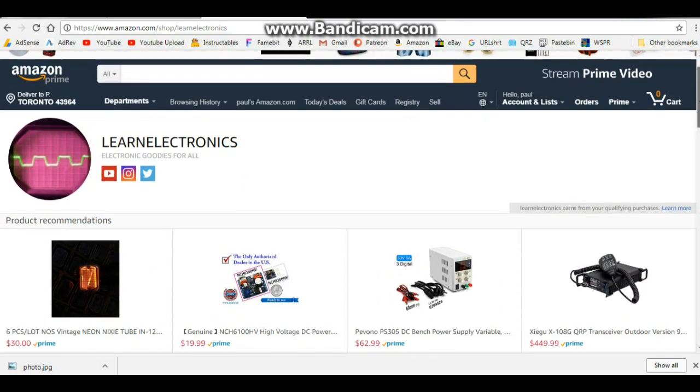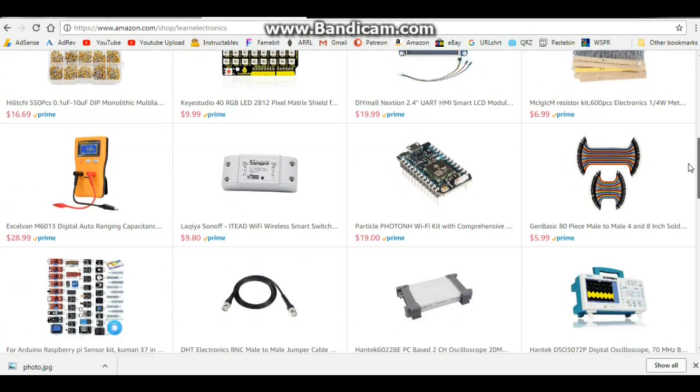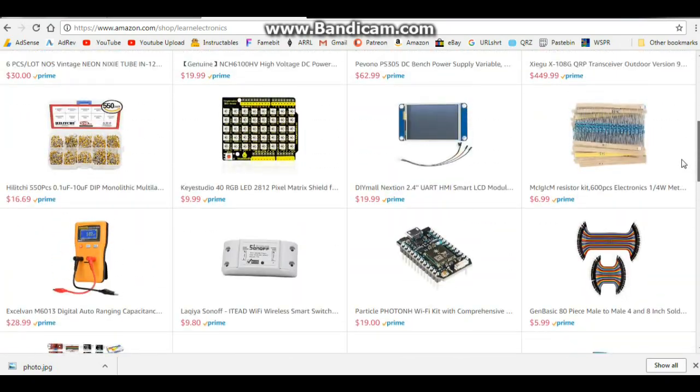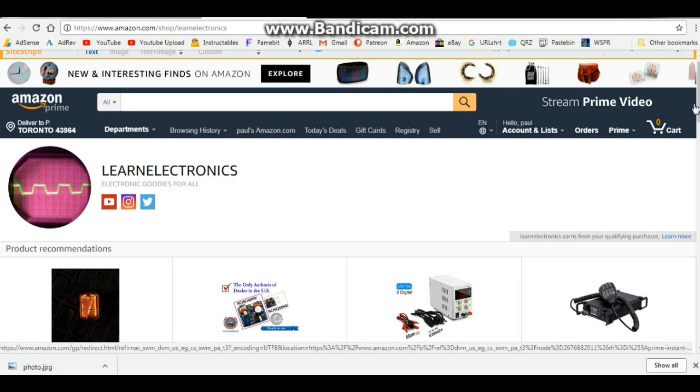I will be adding more items as the days go by. As you can see right here, Learn Electronics earns from your qualifying purchases — they give me a couple pennies when you buy something, but it doesn't cost you anything extra. Plus, you know that I've used these products. I'm not going to put anything on here that I haven't used, and I'm not going to put anything on here that I've used and said was junk. So the stuff on here is, at the very worst, a decent product, but most of it is quite good.